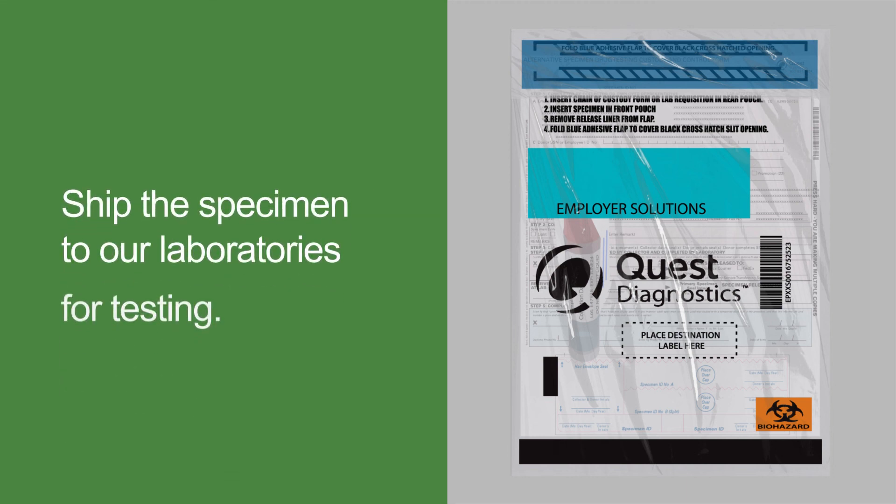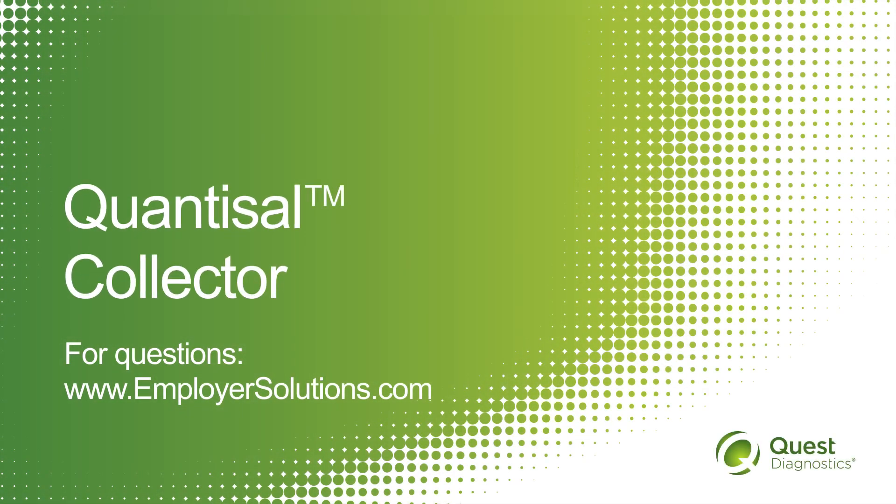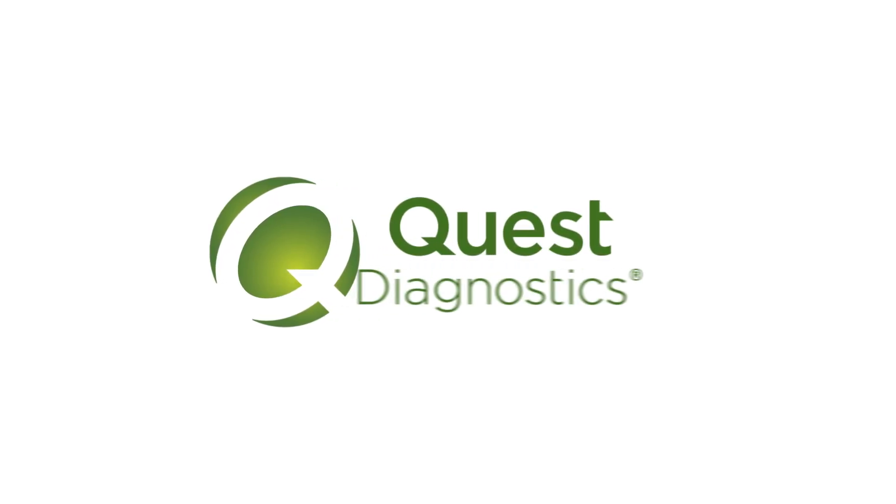Place the tube and form in the specimen bag and ready for shipping. If you are interested in getting started with Quantisal, contact your account manager or connect with us online at EmployerSolutions.com. Thank you!